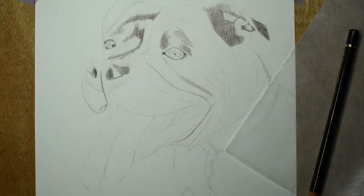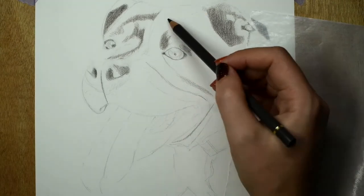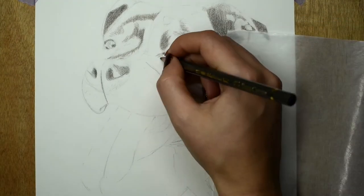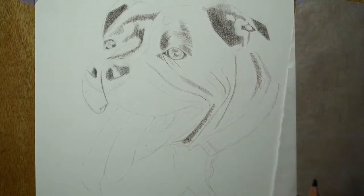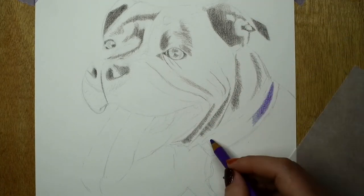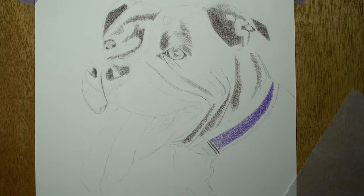I'm just going through and trying to map out my main darkest shapes. I'm using a very light hand and making sure that I'm not flattening the tooth of the paper. You can still probably see a little bit the white specks of the grain of the paper — that'll get smoothed out later on. My main goal here is just to map out those shapes and give myself a bit of guidance for what goes where.